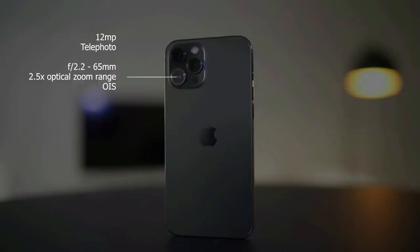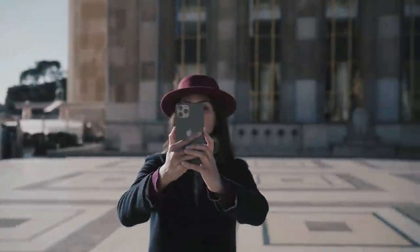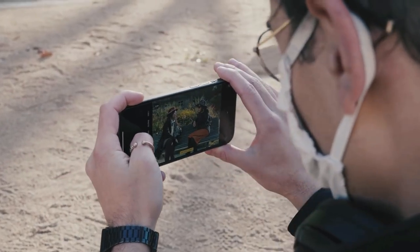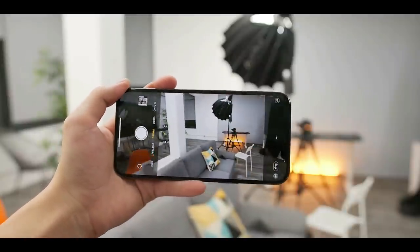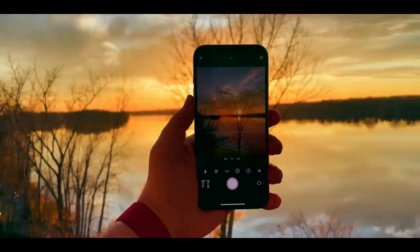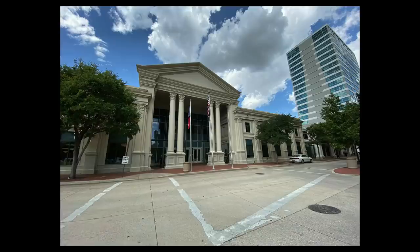It has a larger main sensor than the iPhone 12 Pro, designed to deliver an 87% improvement in low-light conditions versus the iPhone 11 Pro Max. The main lens features a fast f/1.6 aperture and a lighter sensor for faster autofocus. You also get 2.5x optical zoom from the 12MP telephoto lens, which is behind the Note 20 Ultra's 5x zoom but better than the 2x zoom on the iPhone 12 Pro.